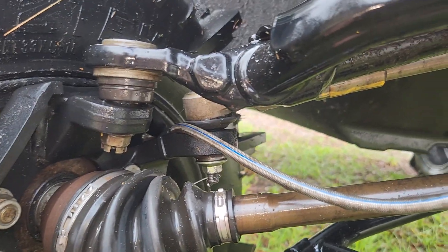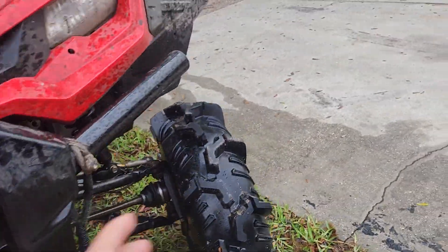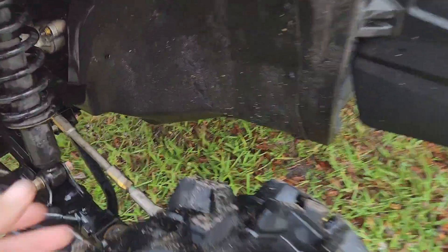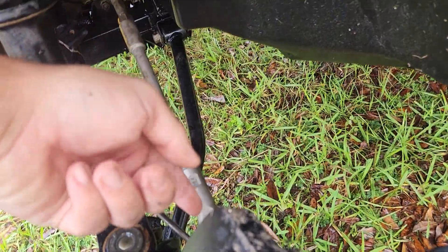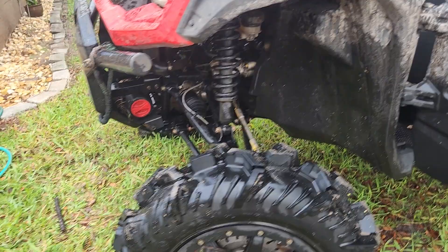The other obvious solution would be to just run 2021 tie rods, but they're pretty weak, and I'd like to keep these tie rods because it's a really good upgrade. I couldn't just swap the end — I'd probably have to put the whole 2021 piece from here into the rack, and that's losing a lot of strength. So hopefully this holds up.